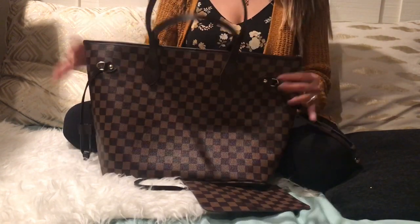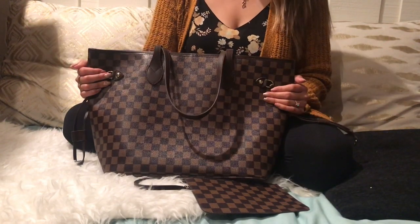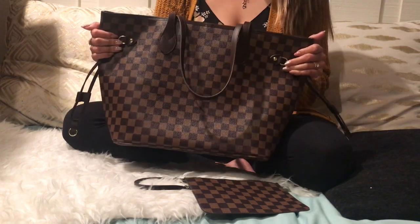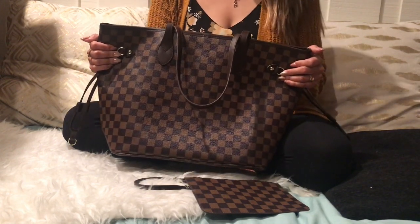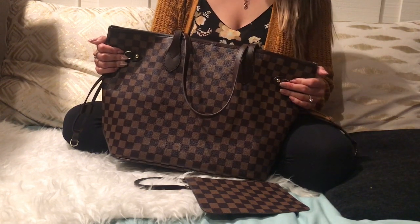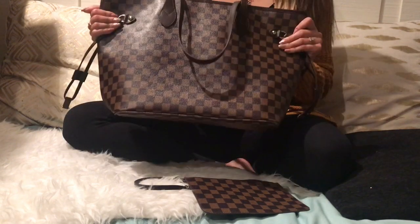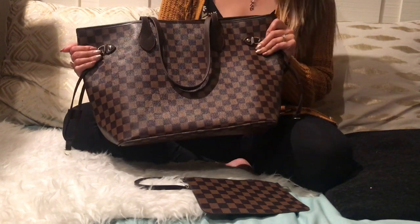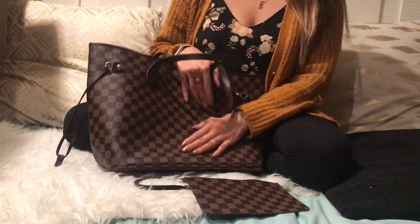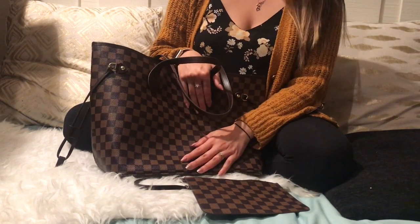First things first — it's really hard to get this bag. They sell out all the time, and it's crazy. They come in three different colors: they have the brown, then a black and gray that just came out, and then a cream, which is very similar to the Louis Vuitton Damier Azur version. I finally got my hands on it — I was up at like four in the morning trying to buy it, but I got it and I was really excited.